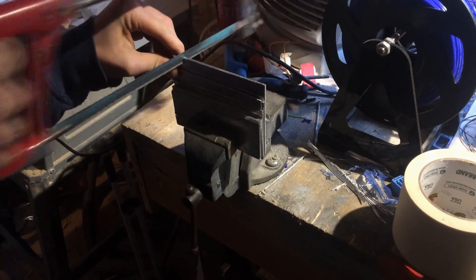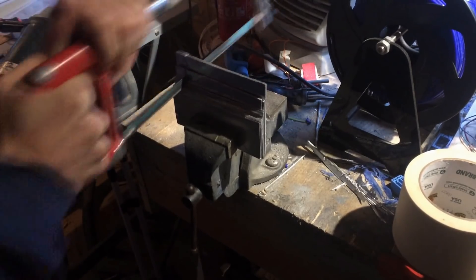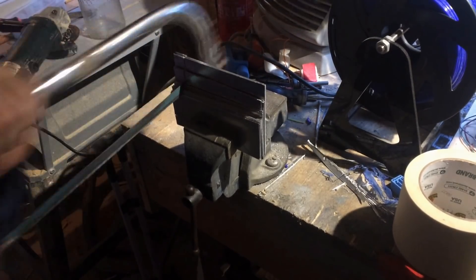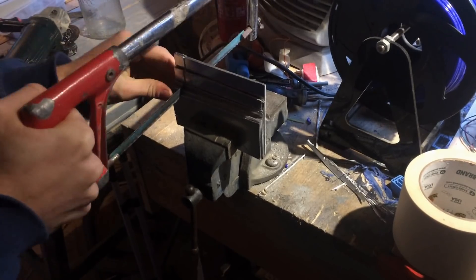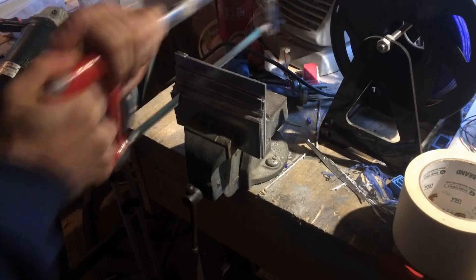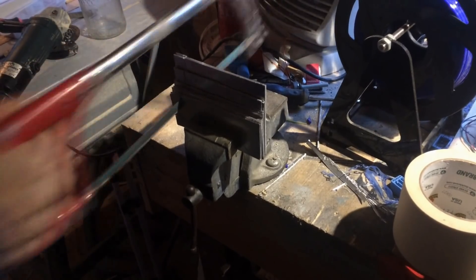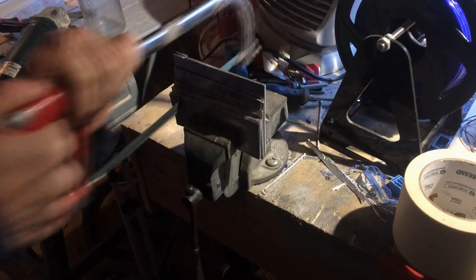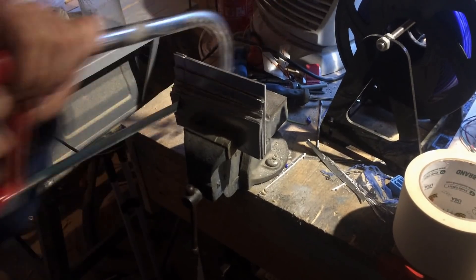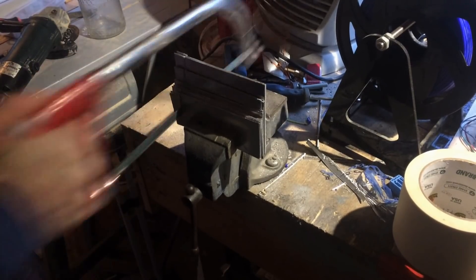So now you can see me using the hacksaw to cut the other way to produce the tab. The hacksaw I used at this point was really blunt so that's why it took quite a while to get through. It would be a lot faster with a sharp hacksaw blade.